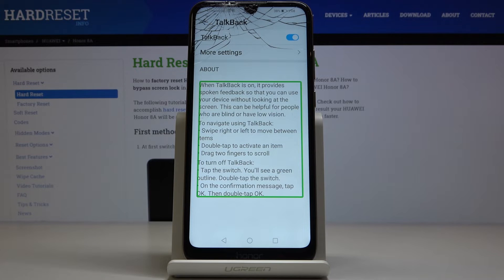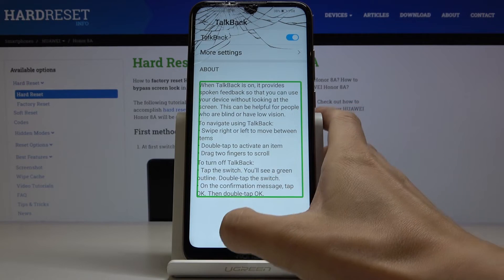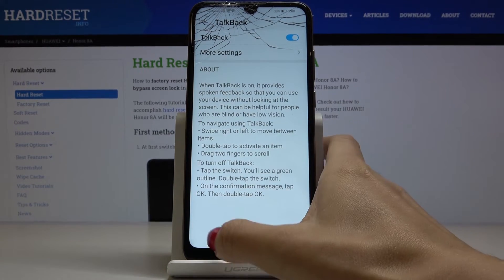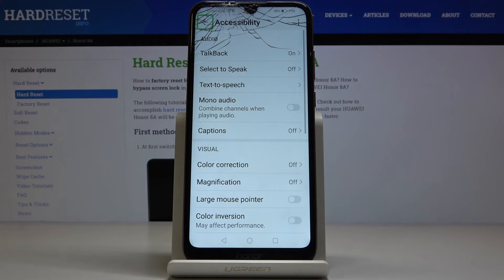Accessibility volume set to 100%. And that's it. So all you have to do is to click once on some particular icon, then double tap to select it. And this is how you can use TalkBack.